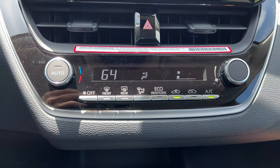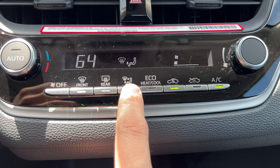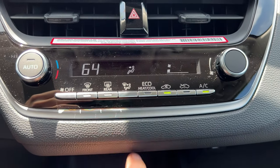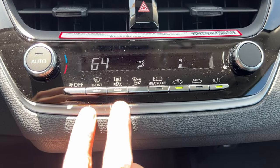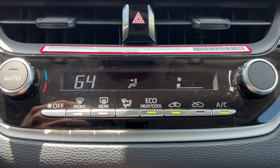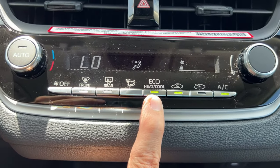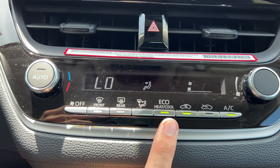To change the air direction, there's a little symbol right next to the button. I can alter it. The great part is if your windshield starts fogging up, you don't have to panic and find the button — it's right there. Hit it and it goes right to the windshield. I can turn the system off with this button and resume it by turning the fan back on. Notice front and rear defrost are next to each other, which makes perfect sense.